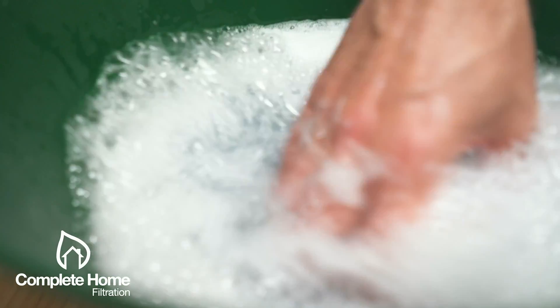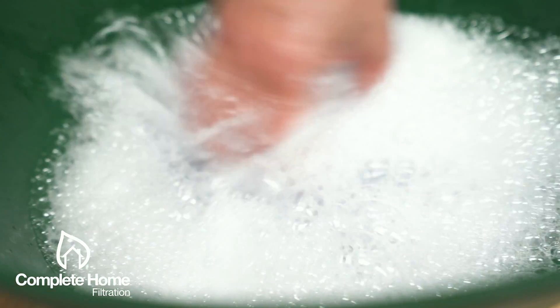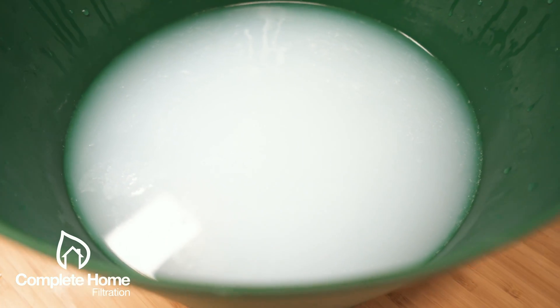This residue is what leaves those grimy stains around the bathroom, in the shower, along your bathroom walls — and is what you spend your Sundays cleaning.